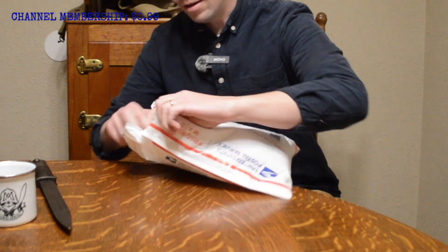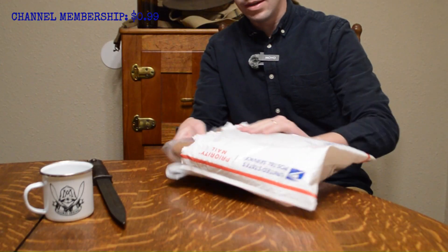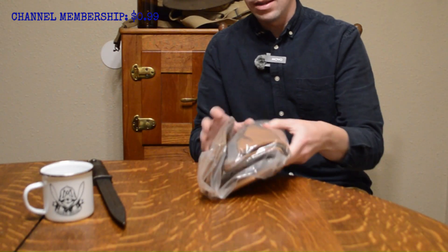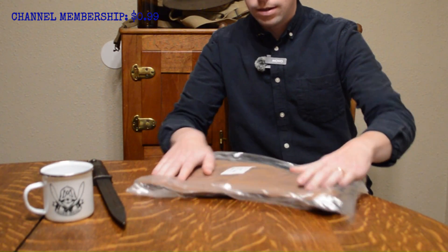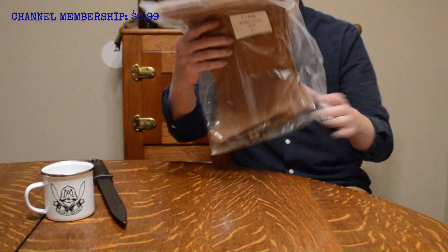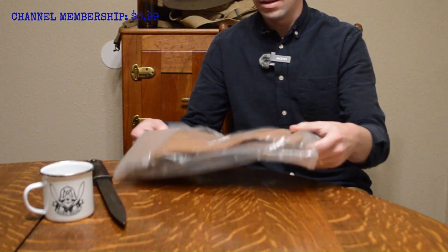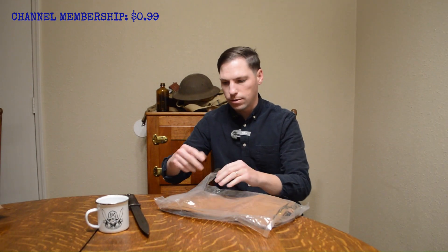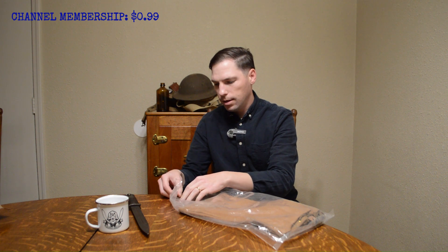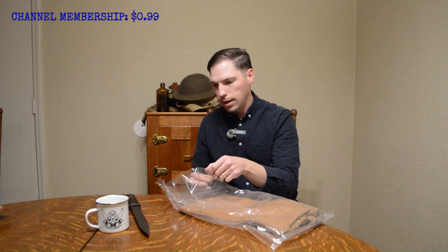These are something that I use quite often. You've seen them in previous videos before and they are the M1897 leggings. These things are great — they are phenomenal. These are made by What Price Glory. They are not a sponsor, but if they ever want to sponsor that'd be kind of cool. I enjoy their gear.